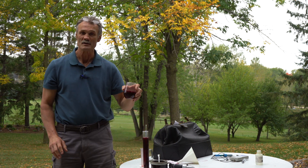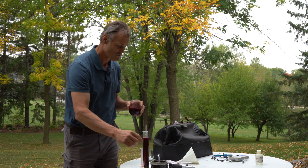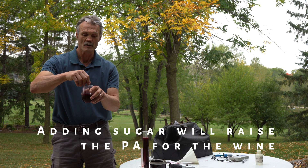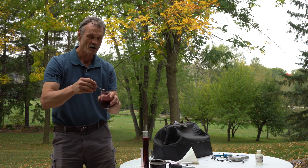If it's a little bit low — let's say it's at 20, 22, or 23 — we can always take a little bit of sugar, add it to the wine or the must, stir it up, and then recheck it again.